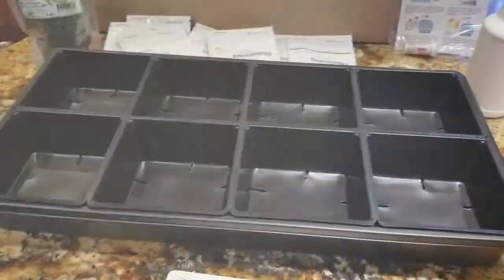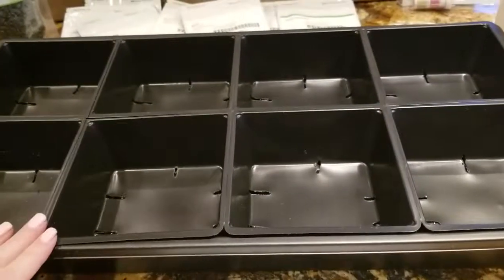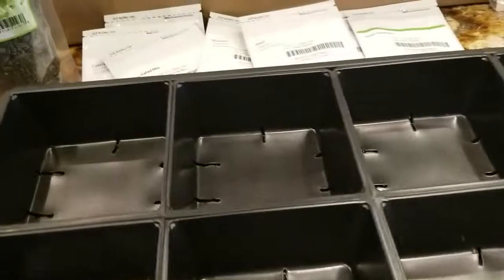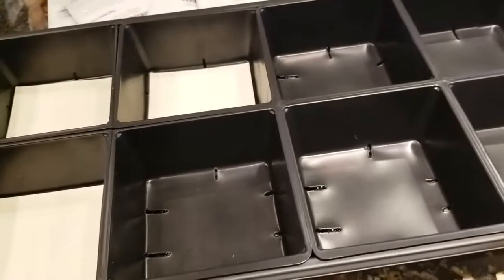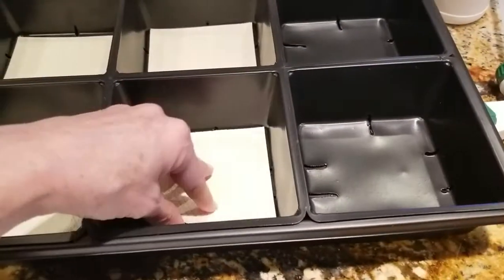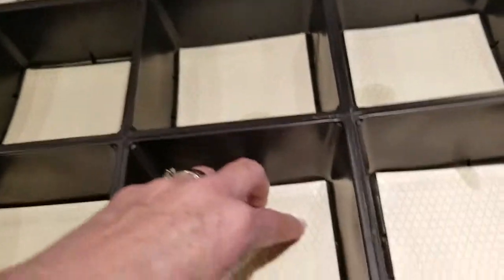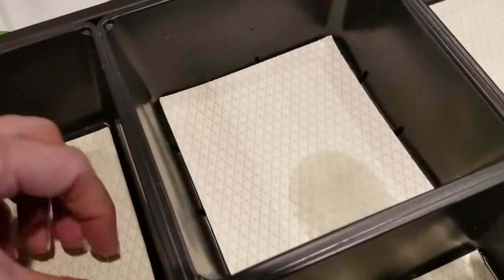We've got our tray ready with the base tray and all of our little inserts in here. We've poured one cup of water underneath, and then we're going to add these little mats to each tray. The instructions say to have each tray evenly saturated, and as you can see, the water is starting to saturate these little pads.